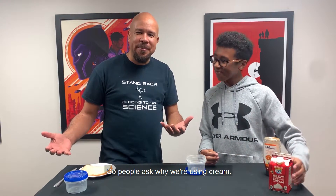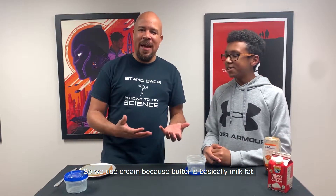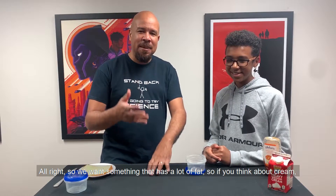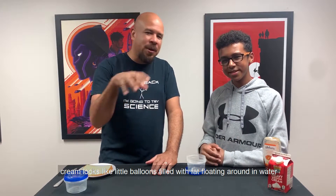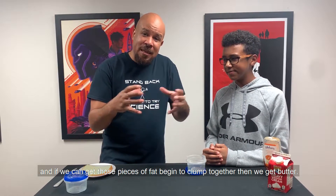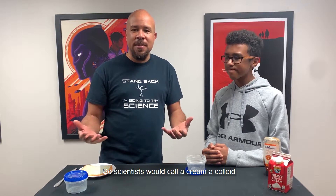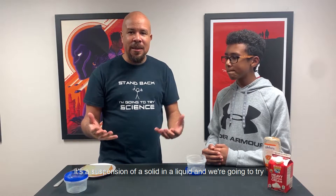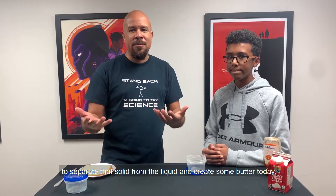So people ask why are we using cream? We use cream because butter is basically milk fat. And so we want something that has a lot of fat. If you think about cream, cream looks like little balloons filled with fat floating around. And if we can get those pieces of fat to begin to clump together, then we get butter. Scientists would call cream a colloid — it's a suspension of a solid in a liquid. And we're going to try to separate that solid from the liquid and create some butter today.